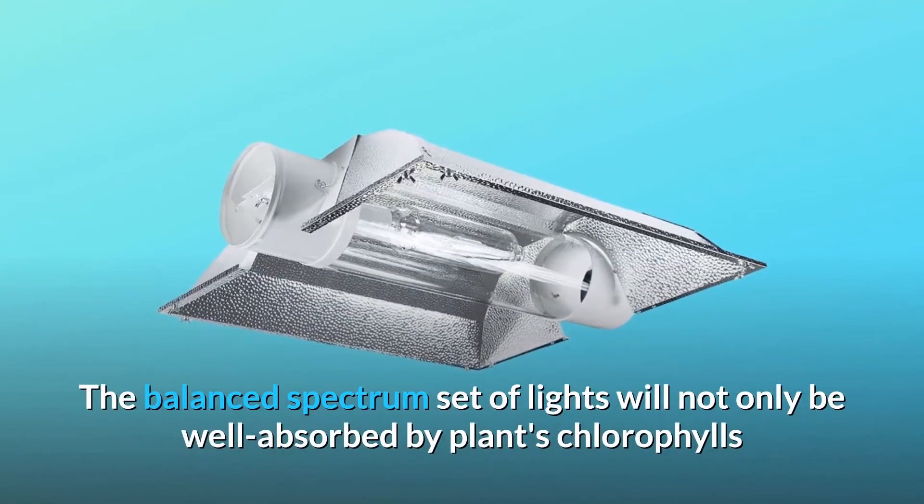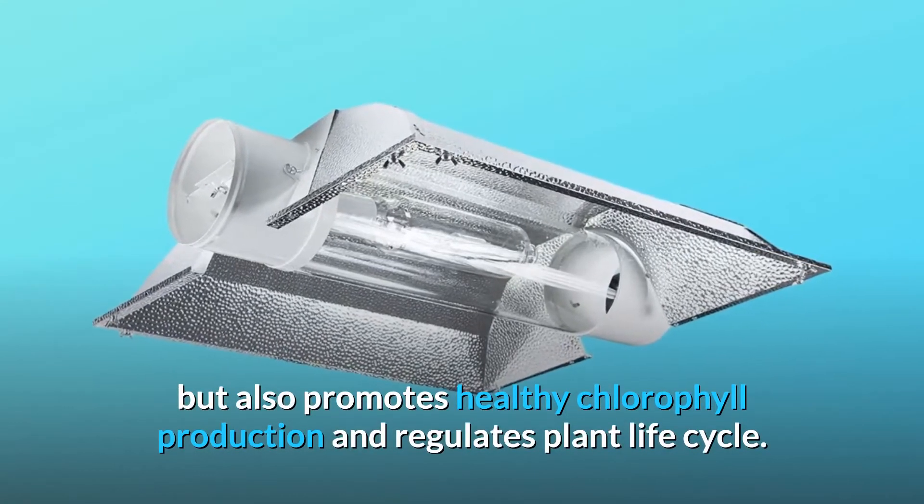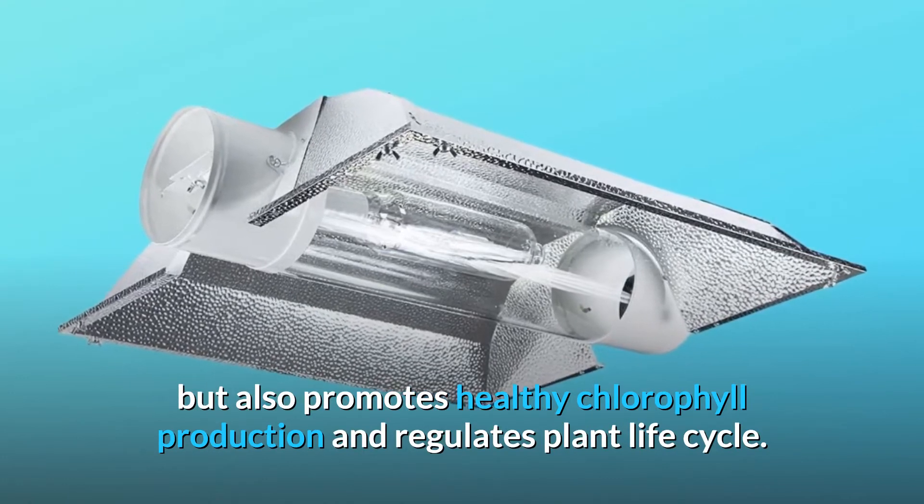The balanced spectrum set of lights will not only be well absorbed by plants' chlorophylls, but also promotes healthy chlorophyll production and regulates the plant life cycle.